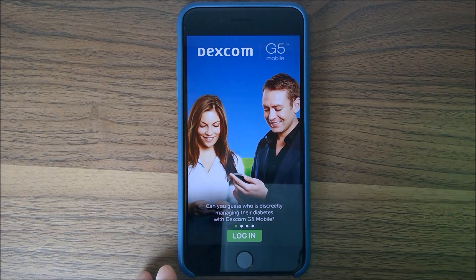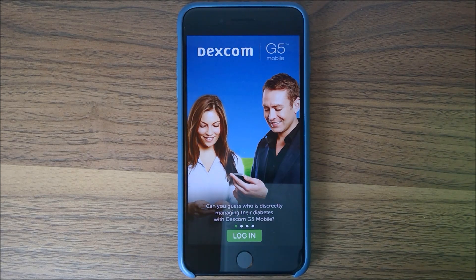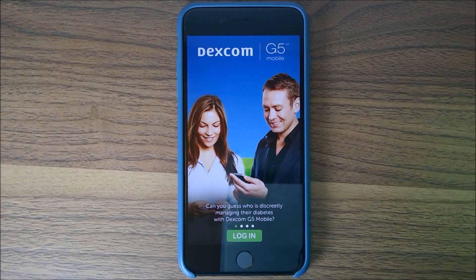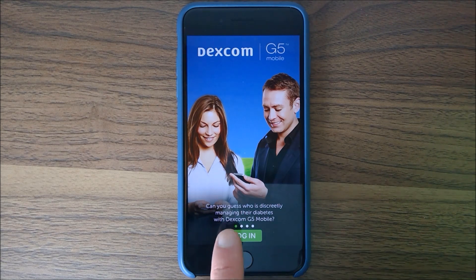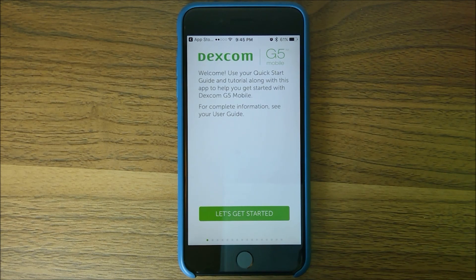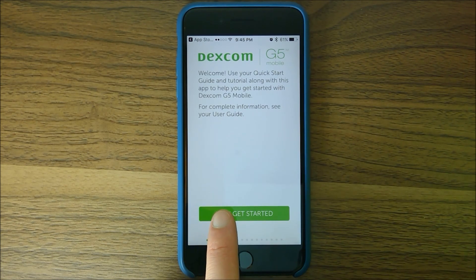Here we've got the login screen. If you have a Dexcom Clarity login, use that. If you don't, go set it up ahead of time. Once you've logged in, you get to the start screen — you can see all the dots at the bottom — and it walks you through a bunch of screens explaining how to get it going and how to use it.